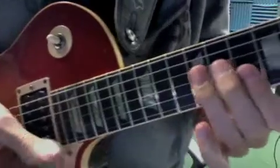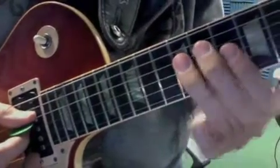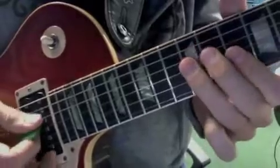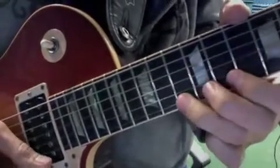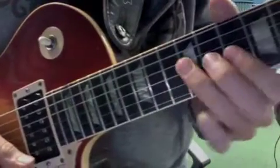Now we're going to do this rake riff. What that's going to do is play a D minor shape. And on the upstroke, we're going to grab, with an up pick, the minor 3rd, and bend it up a whole step.